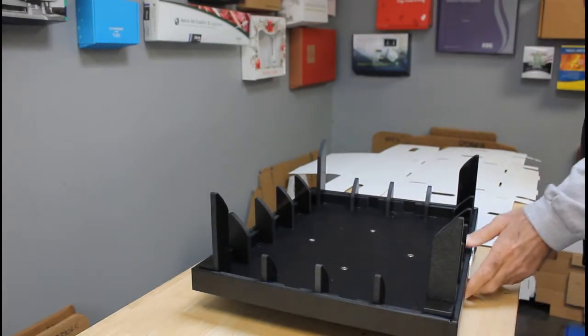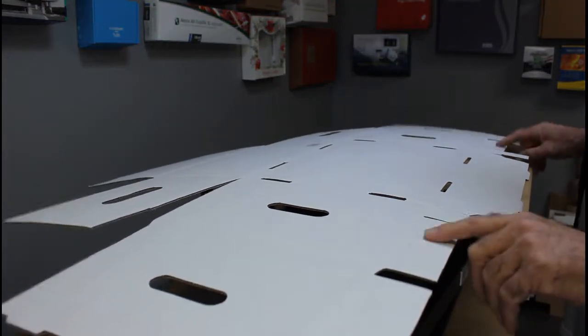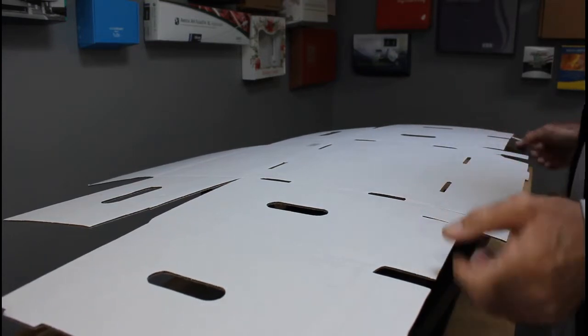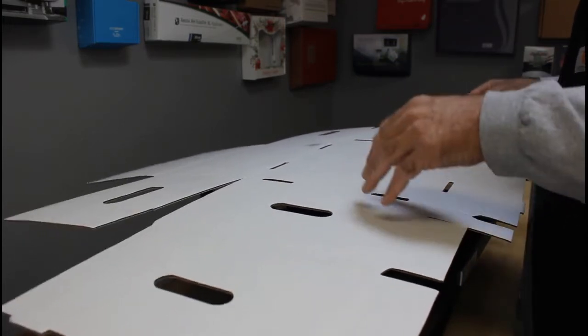It's kind of a complicated box here, so what we're gonna go ahead and do is set it on top of the fixture. We're gonna have to assist with these folds here because they are designed to go inside the pillar. So we're gonna go through a two-part process: we're gonna set the box in the fixture, then we're gonna press it down and make our fold.